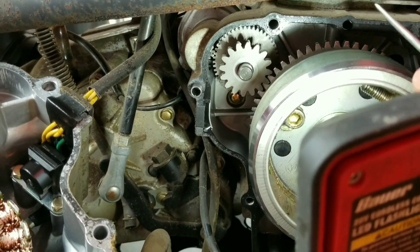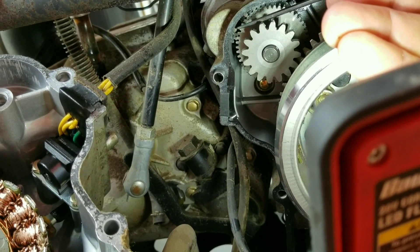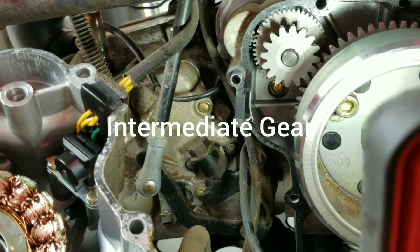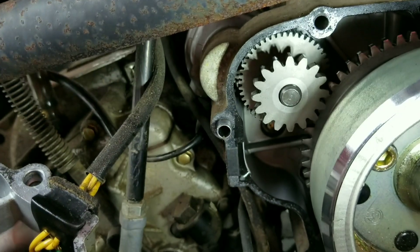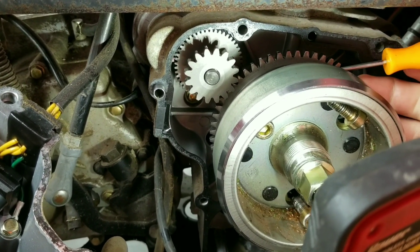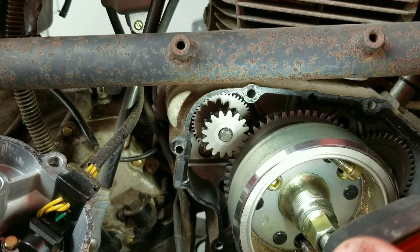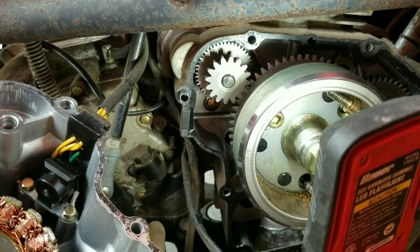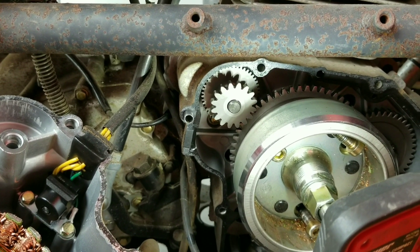I'm going to get the light in here so you can see how this starter system works. You can see just the corner of this tiny little starter gear - that's what spins around when you bump your starter. This is what I was calling an intermediate shaft earlier. This just sits on this shaft here and spins, and this is how power from the starter gets to the flywheel. It goes through the clutch, which will only spin one direction, and when the motor takes off it disengages. Next step: we need to get this flywheel off.